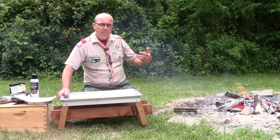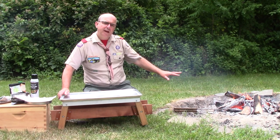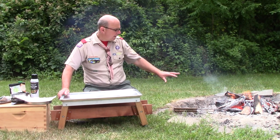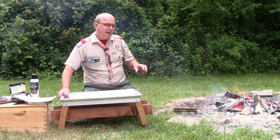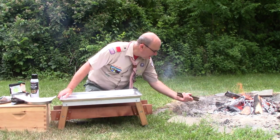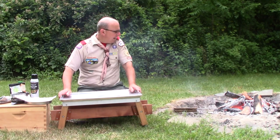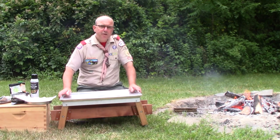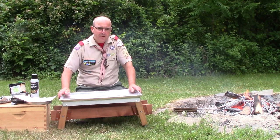Every 30 seconds or so, especially once the pie iron gets preheated and that cast iron outside gets up to temperature, I'm going to flip it over and just keep it from burning. Right now I'm going to let that chicken patty come up to temperature, get it nice and warm on the inside, and then we'll finish assembling our chicken parm sandwich.